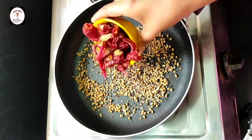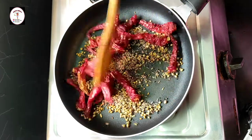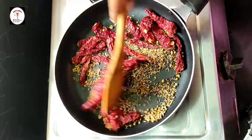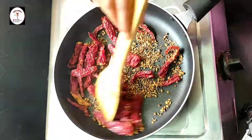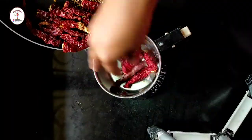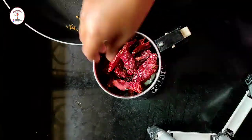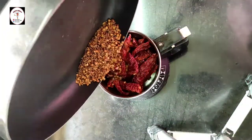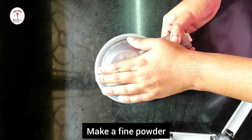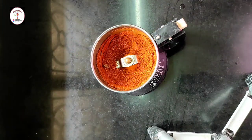Now add dried whole red chilies and let all the ingredients get roasted. Once it has roasted and cooled down, transfer it to a mixer jar — the mixer jar should be dry. Close the lid and make a fine powder. Do not add water. See here, the powder is perfect.